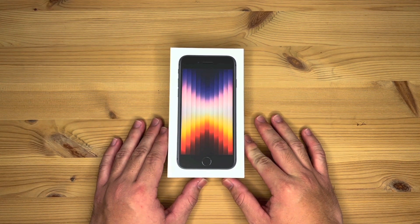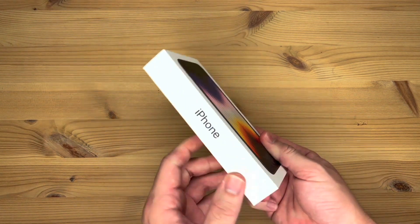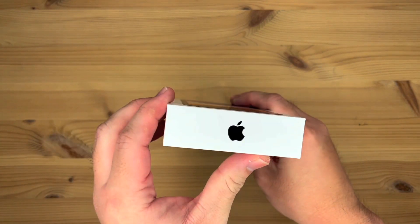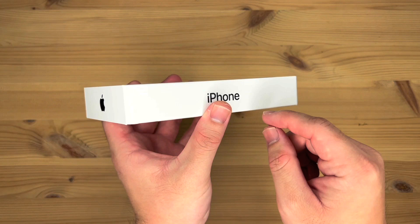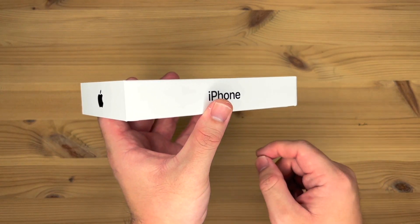Let's take a look around the box before going inside of it. On the front of the box is a picture of the SE itself. On the left as well as the right sides, you have the iPhone wording. On the top and the bottom, you have the Apple logo. The color of the Apple logos as well as the iPhone wordings are color-coded to the color of the iPhone that you get. Since this is the midnight color, they're all in midnight.